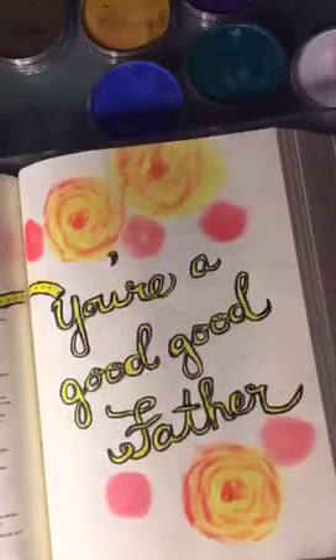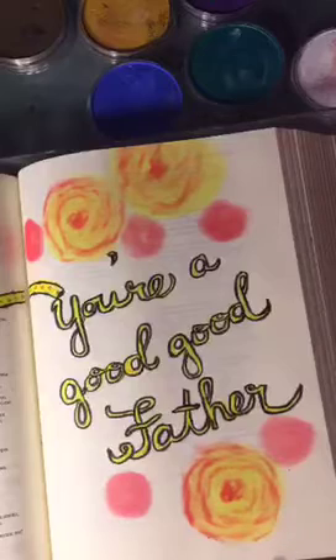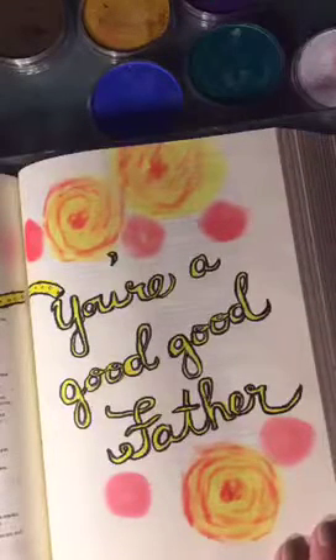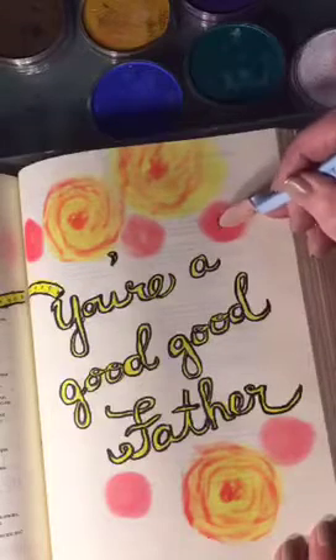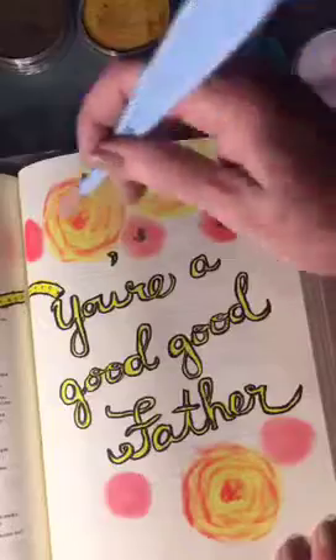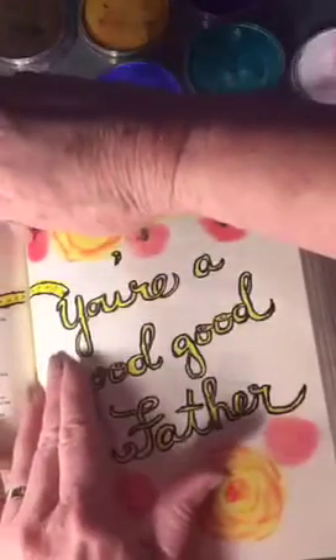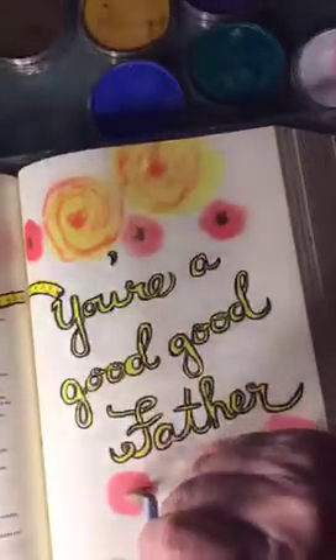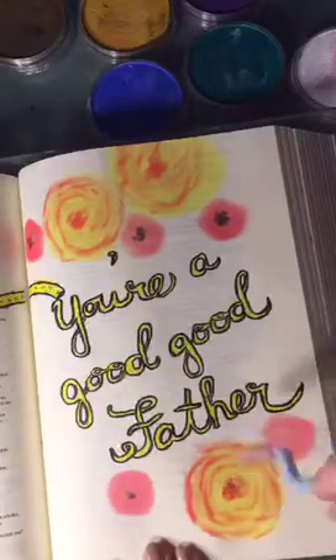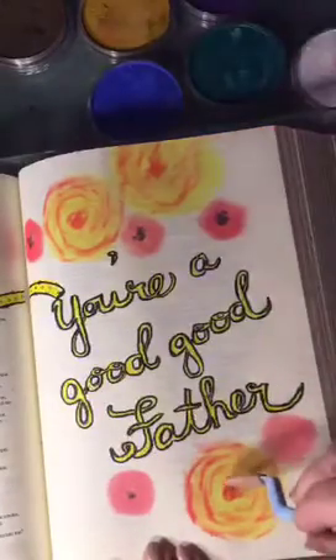It looks a little like watercolor. I'm going to put a little tiny bit of black in the center of those red ones, and I'm going to use a pen in a minute and make some more lines in it. I actually had a little black in the middle of these two on the other page as well.